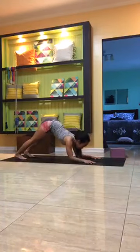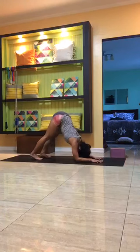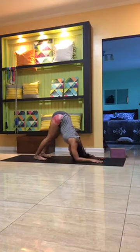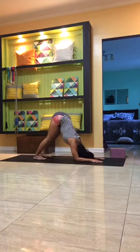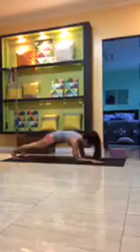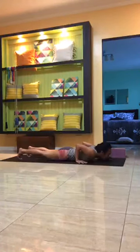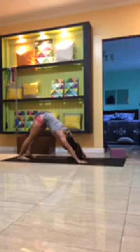From your plank, inhale, exhale, take the forearms down simultaneously or one by one. Measure if needed, walk the feet forward — dolphin pose. Keep the head lifted, chin toward the chest, bend in the knees if needed. Steady breath, hold for five, four, three, two, one. Forearm plank — belly in, inhale, exhale, push yourself up into plank pose. Knees, chin and chest down, or chaturanga, all the way down onto the mat. Inhale into cobra or upward facing dog. Exhale into downward facing dog.